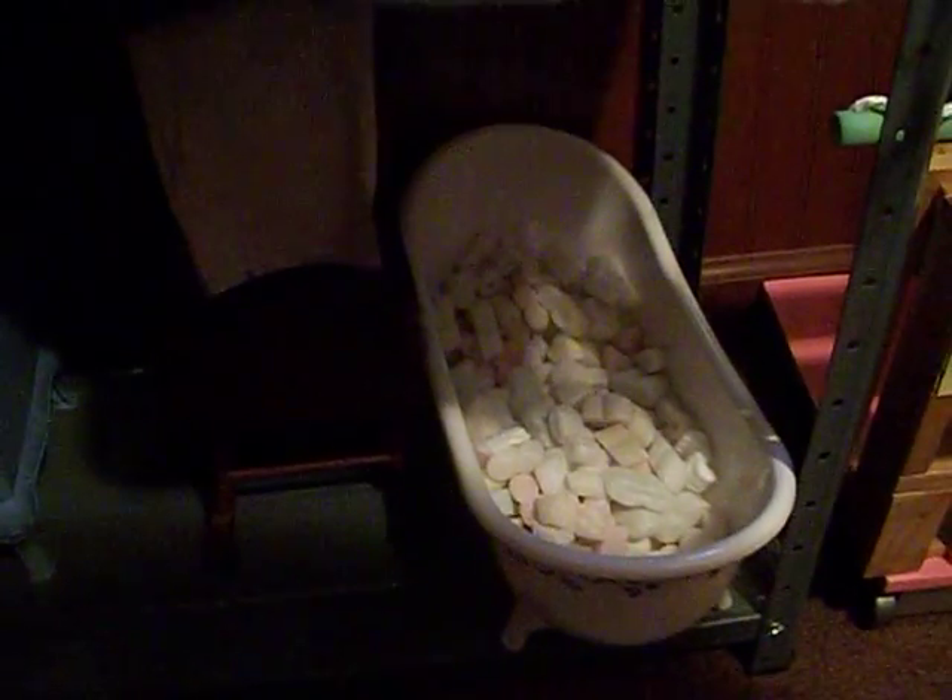Here's a bed and another American Girl doll chair. Down here is the cook stove, and the packing peanuts are in the tub to look like bubbles.